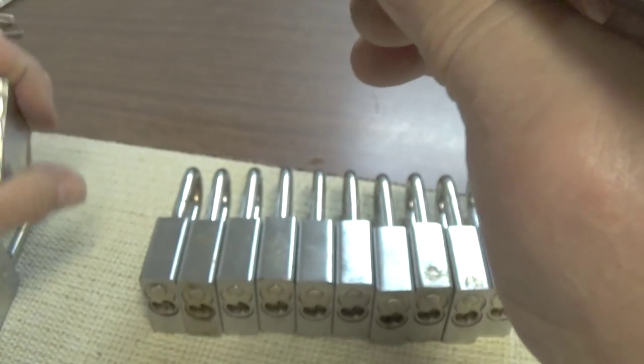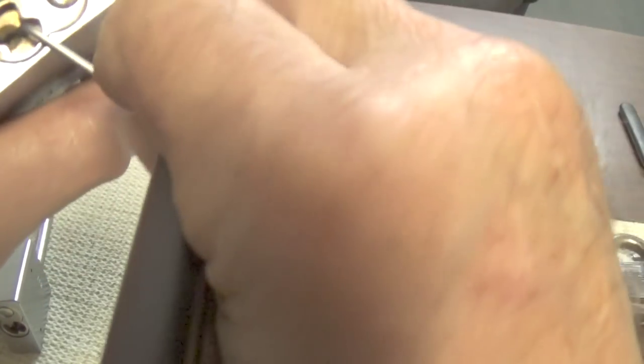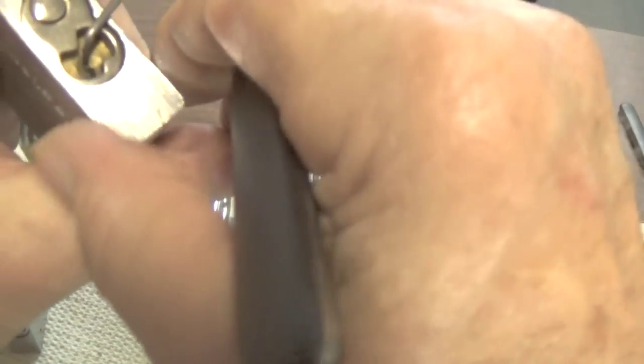If you get a little aggressive with these locks you're okay - that one's still open. So I guess I'm not over-setting the pin like I thought. Let's try another one. Be very slow and feel all your pins before you decide to set any pin at all. It felt like one of the pins set just by touching them - that does happen a lot. You do not need a lot of force on your tension wrench on these locks.